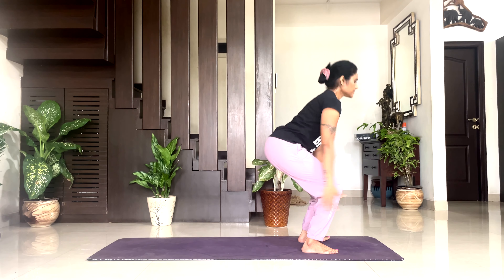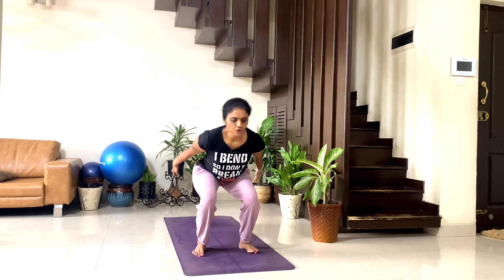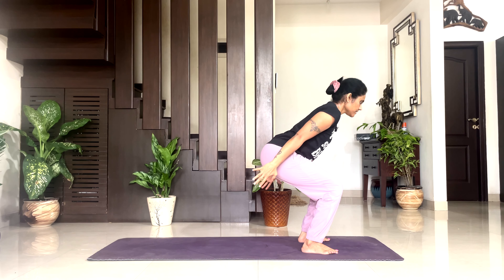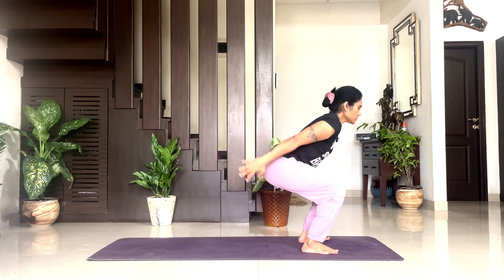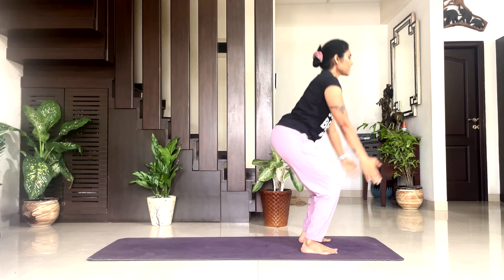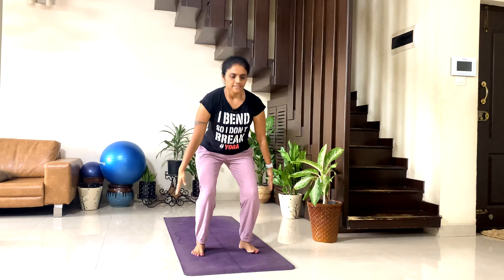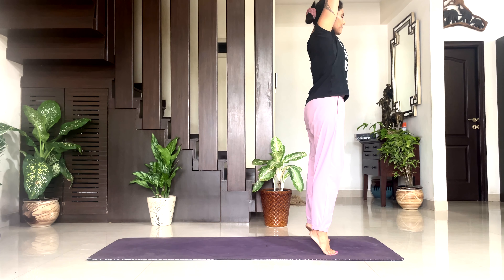Inhale up, exhale — chair pose. Two: inhale up, exhale down, take your hips down, don't move your knee too far forward. Three: inhale up, exhale down. Four: inhale up, exhale down. Five: inhale up, exhale down. Six: inhale up, exhale down. Seven: inhale up, exhale down. Eight: inhale up, exhale down.